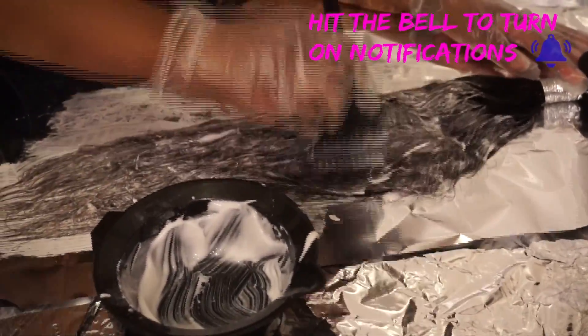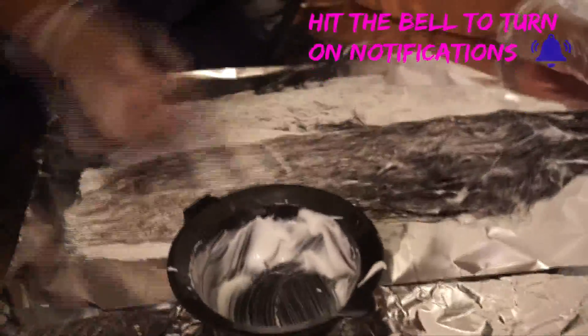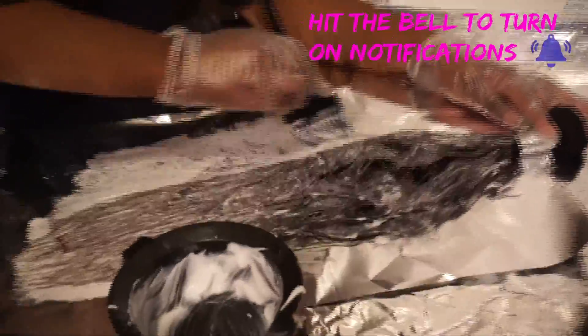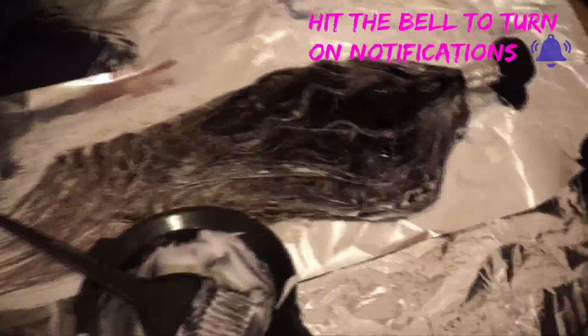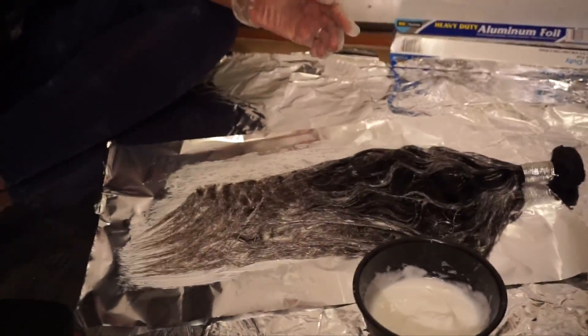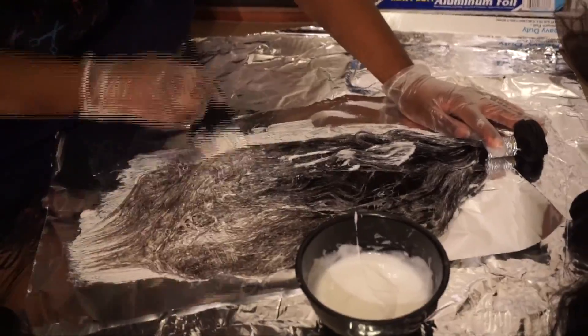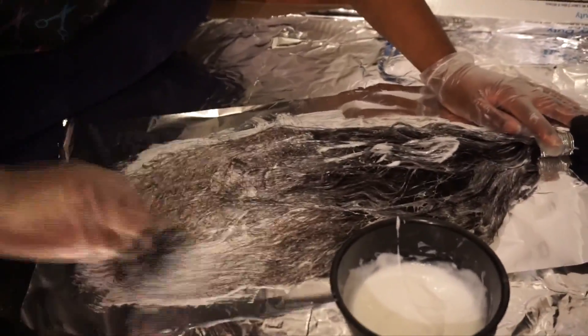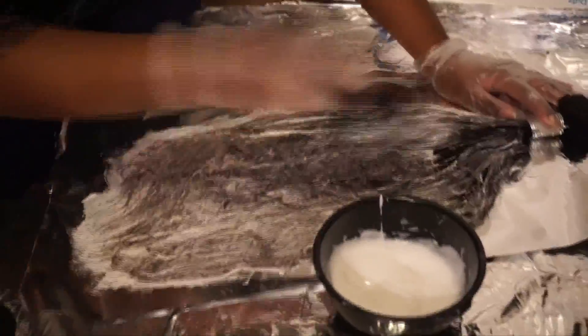Usually the color will help hide any flaws from bleaching, but try to avoid dark spots. You can see that dark spot there — that's why we're going back in and making sure we saturate every strand of hair in the bundles. Just make sure you do that and your hair will turn out great.